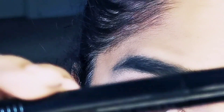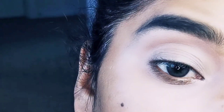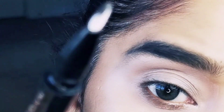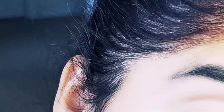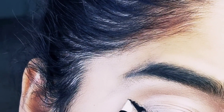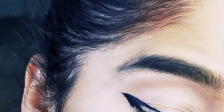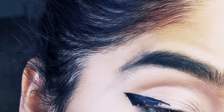I will show you the black eyeliner from Physician's Formula. We will open it — you can see this black color is already showing. I will go ahead and apply this black eyeliner. Just a little bit — that's it, we only need a little bit.